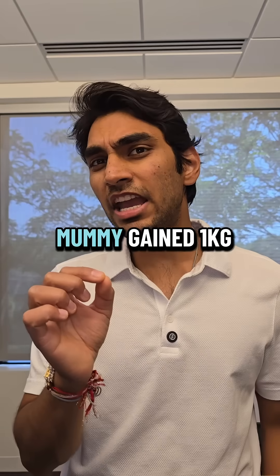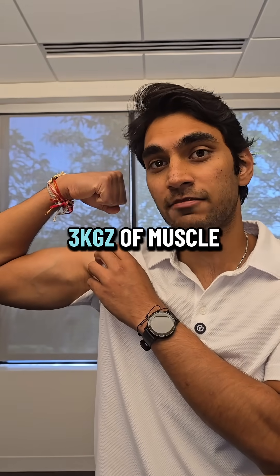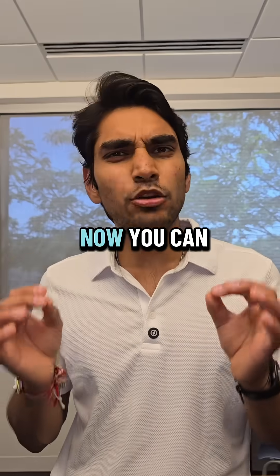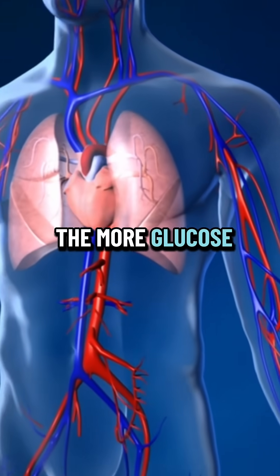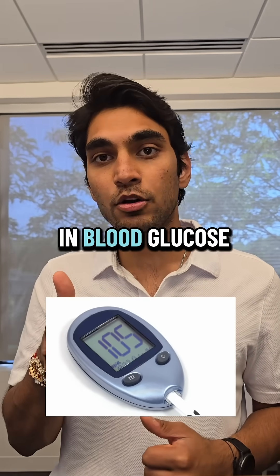In just two short months, mommy gained one kilo of muscle mass and I gained three kilos of muscle mass by taking creatine and doing strength training. Now you can easily reverse diabetes by increasing your muscle mass because the more muscle you have, the more glucose your body can process and thus it does not lead to a rise in blood glucose levels.